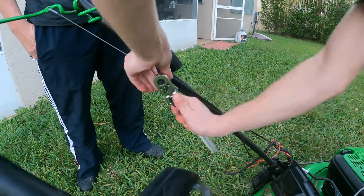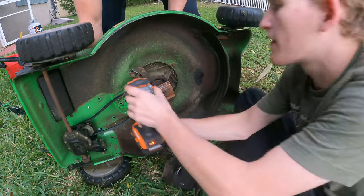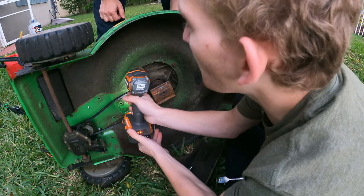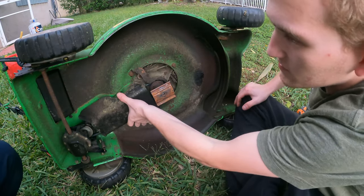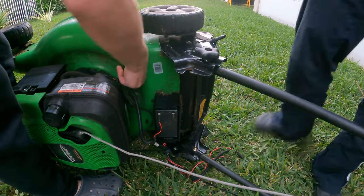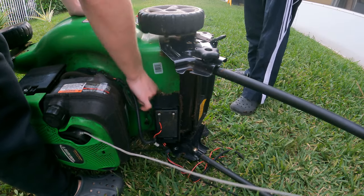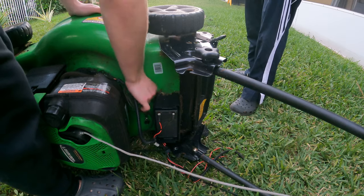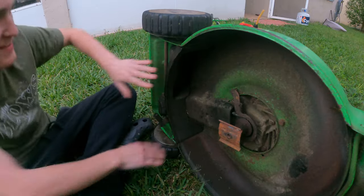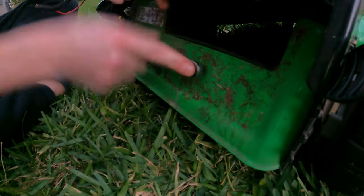Once you get the right tension, you're going to tighten that back up and get the belt guard back on. I'm using the impact driver to tighten it up just because it's easier and gets the job done a lot quicker. The rest of the job is just placing back these plastic parts. What's nice about this mower is most of the bolts that go into the plastic parts are the exact same bolts, which means you probably won't mix anything up or put the wrong bolt in the wrong place.